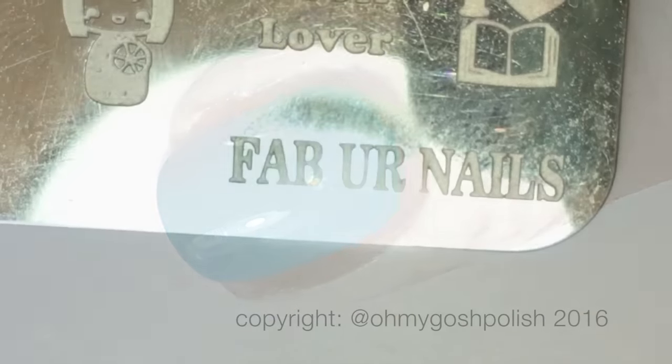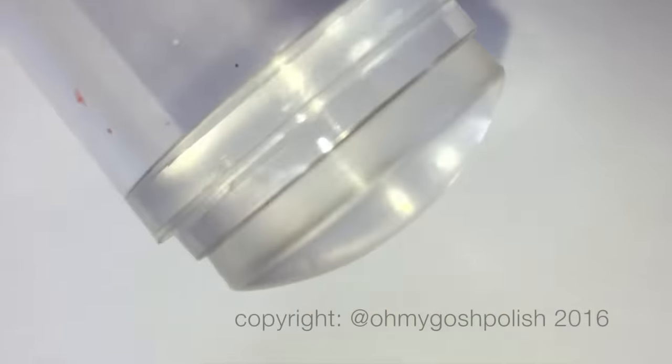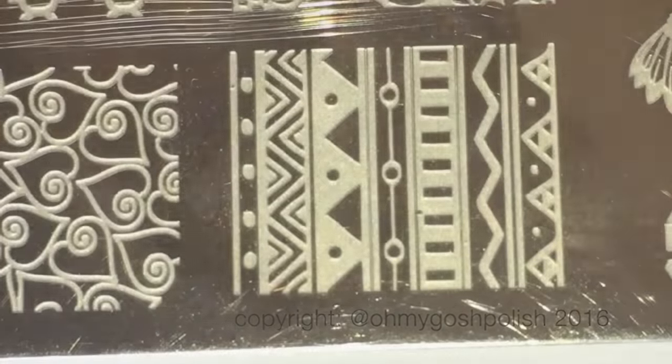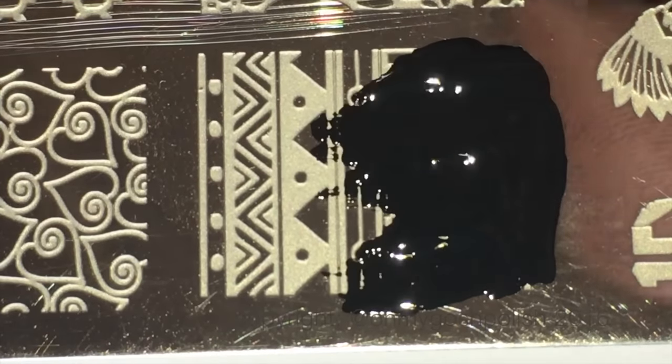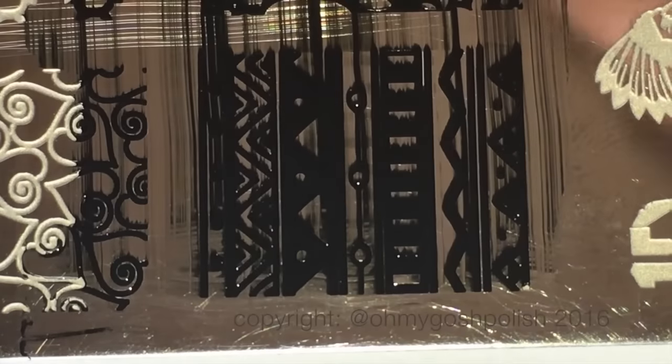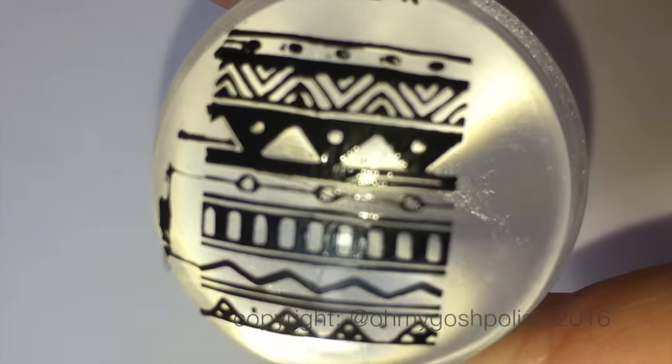The tribal stamp I'm using is from Fabu Nails Fun Plate 7, and I'll be using Picture Polish's clear jelly stamper. Stamping is self-explanatory — put the polish on the plate, scrape it, pick it up with your stamper, and then place it on your nail. Really that easy.